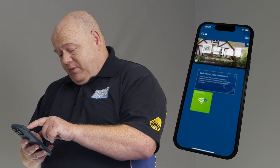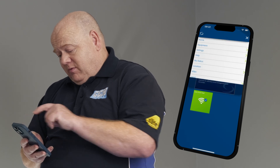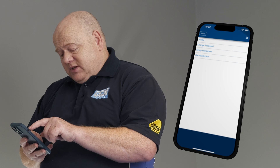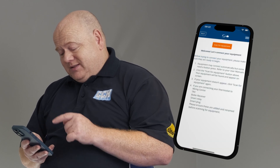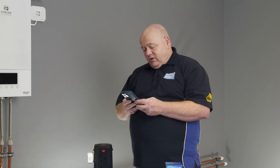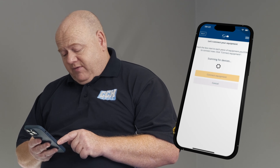Go into the smart home app on your phone or your PC. Click on the three lines on the top right hand side, go to Settings, then Set Up Equipment, then Scan for Equipment. As we scan for equipment we need to make sure that the light is on on the top of the plug.